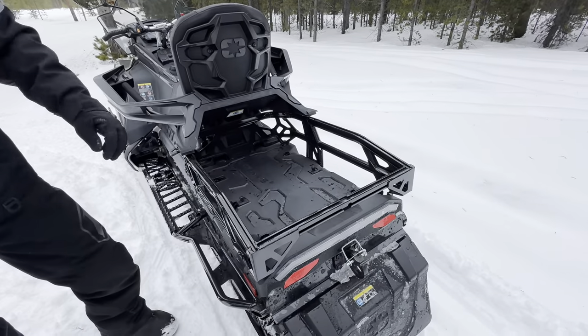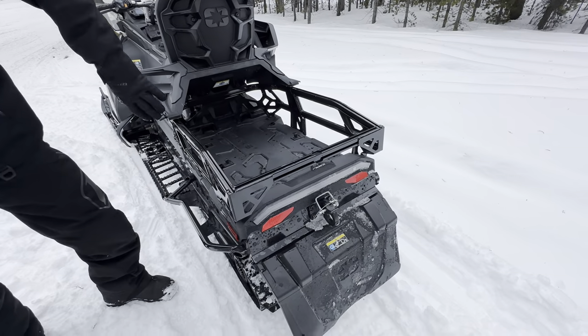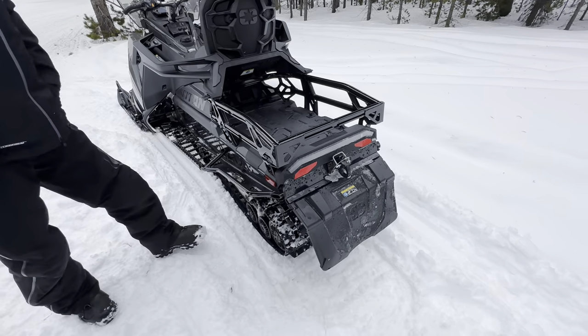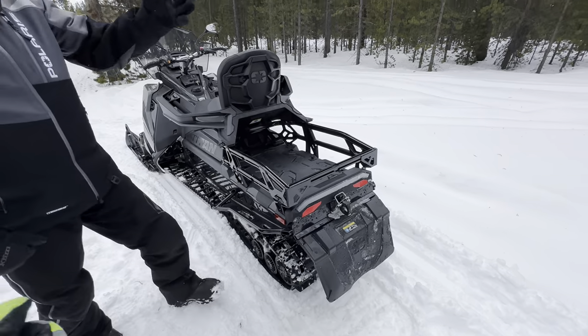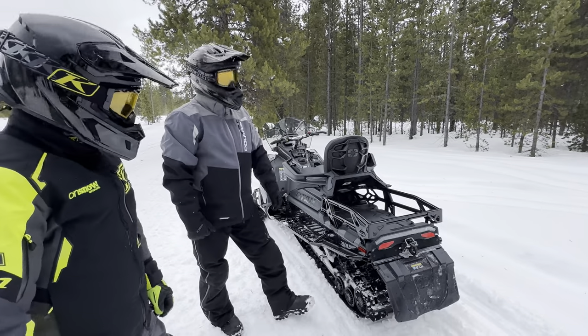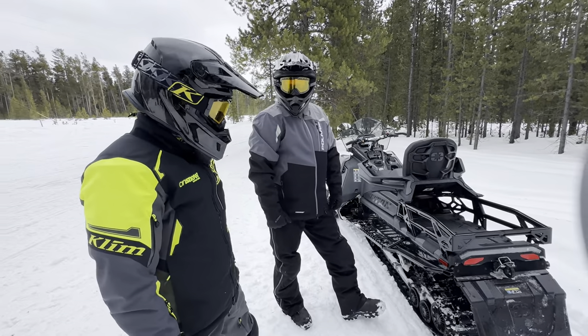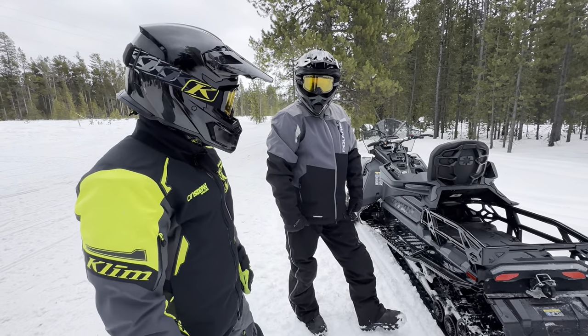We have a tow hook and a whole new rack system back here, with a whole new accessory lineup that attaches to the rack. There's also high and low gear — a transmission with high, low, neutral, and reverse. It's a really cool machine and I can't wait to get out and get some time on it.